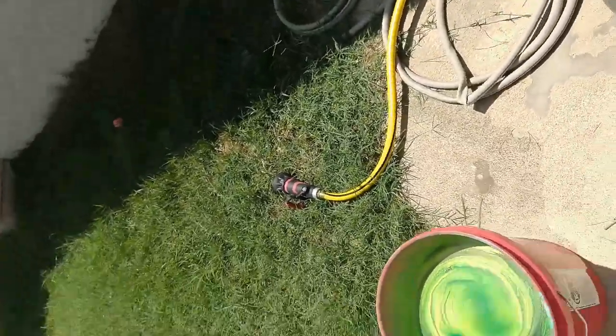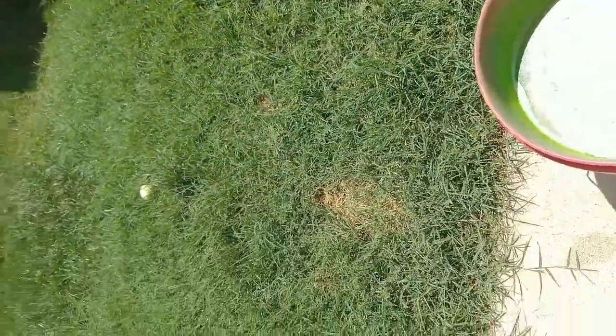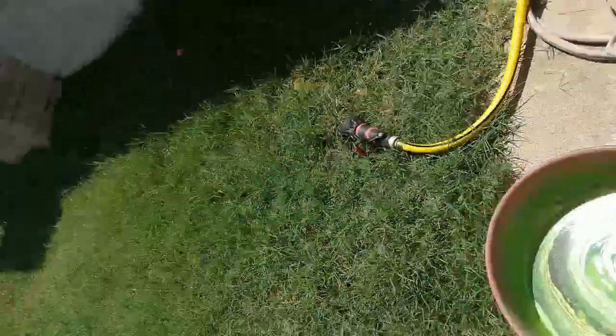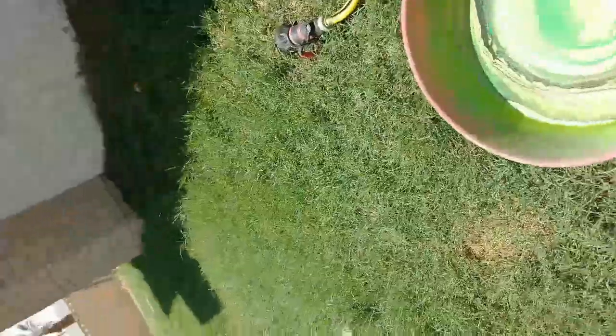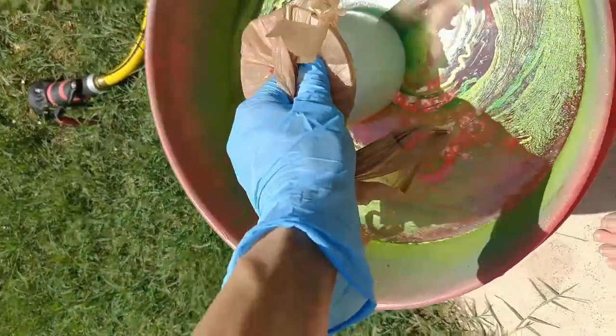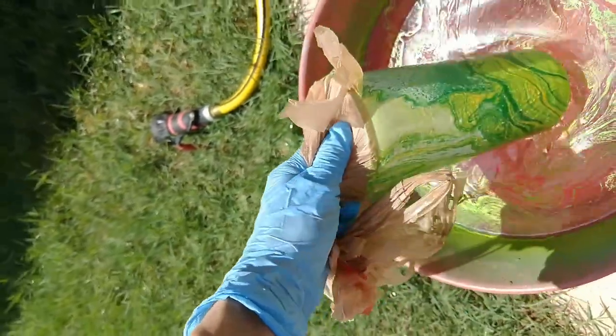I've got my tumbler here. I actually wrapped a plastic bag around the lid of the cup to help me dip and also help me hang it when I need to. What we're going to do is take our cup and dip it straight down. Don't do any side-to-side motions — make sure you go all the way straight down.